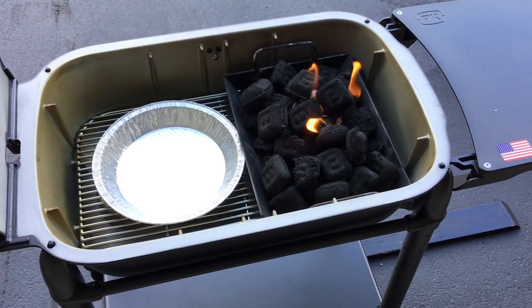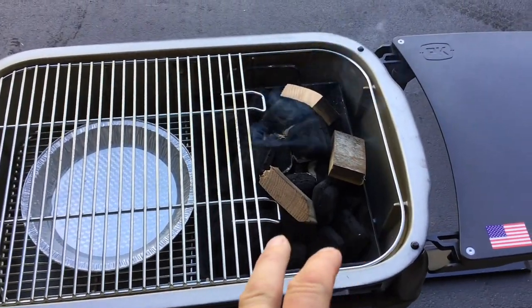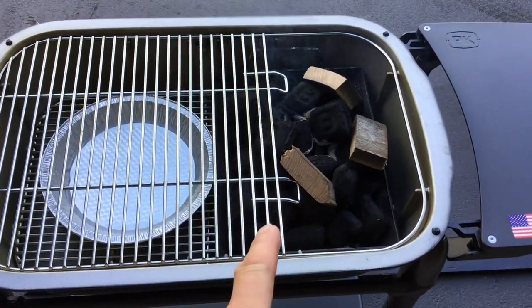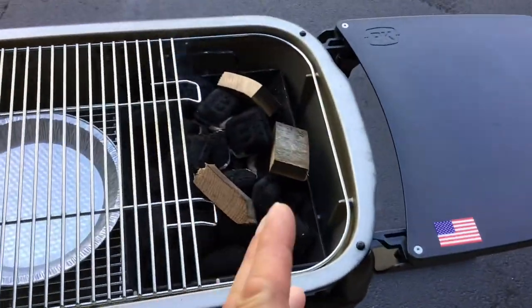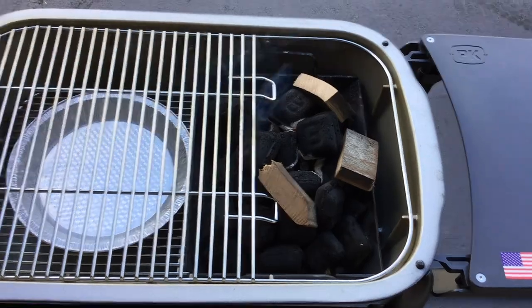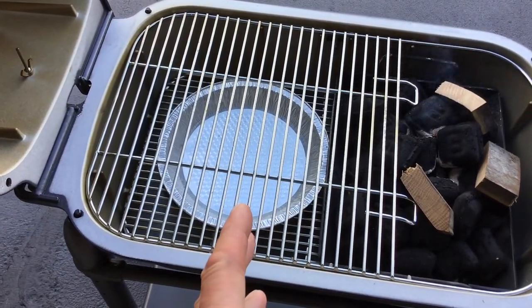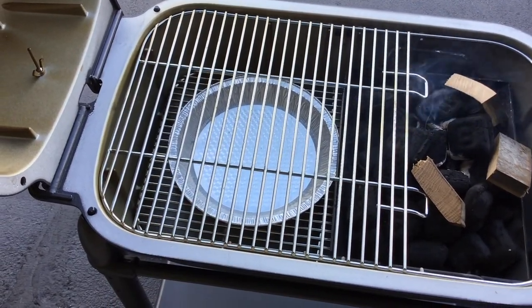225 is the sweet spot for this grill. I did put a little water in the pie pan — not so much for moisture, but just to catch the grease drippings so they don't burn and give off a taste you don't want.